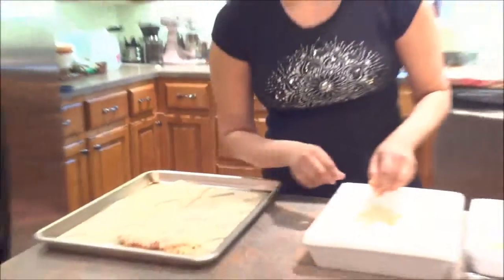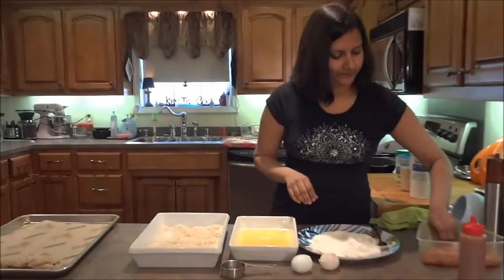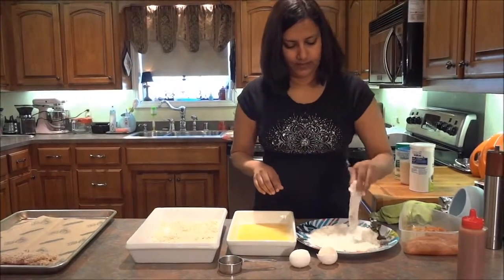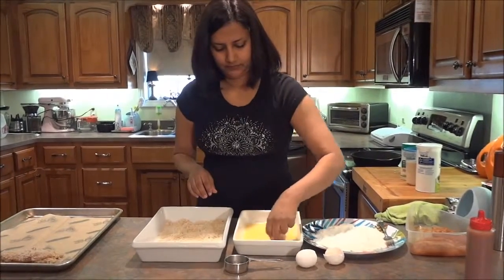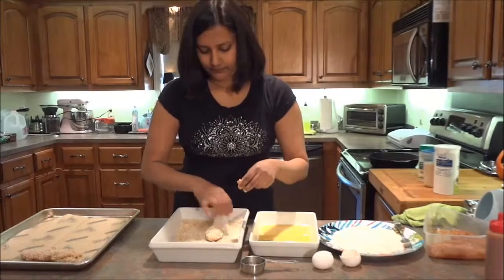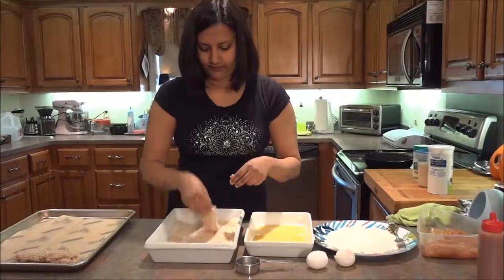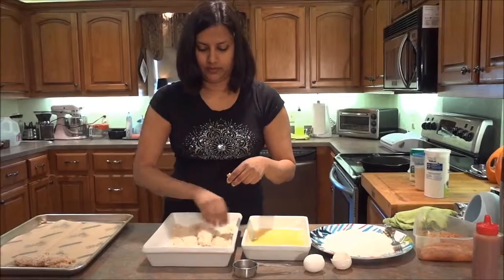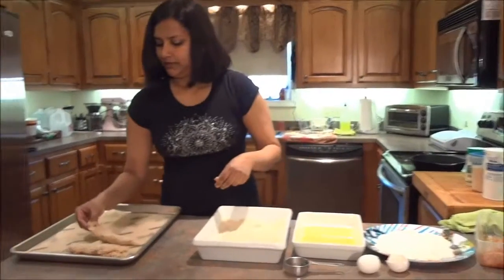I'll do one more. Flour, shake it off, shake it off, and dry, shake it off. You can do the same method with shrimp or pork tenderloin. Then we put it off to the side. I'm going to pause for a minute and do the rest.